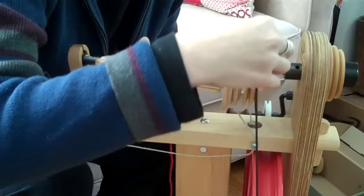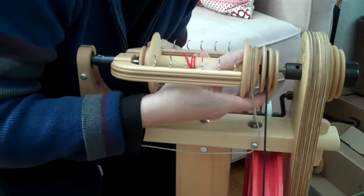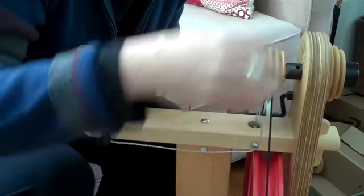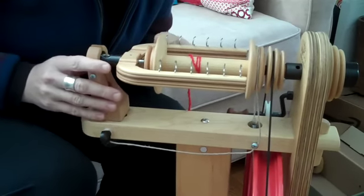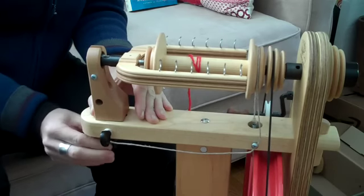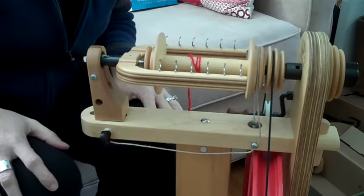Don't forget to put the whorl on. Put the drive band back and get it right into that little hole in the rear maiden. There can be a little bit of play there, but then you push the front maiden back as far as it will go and tighten the front maiden knob. And there you go — now you're ready to spin again.